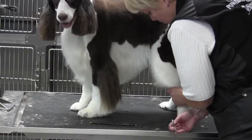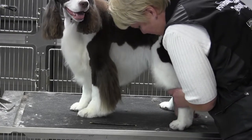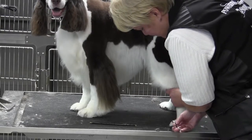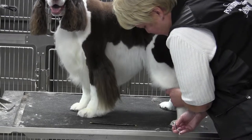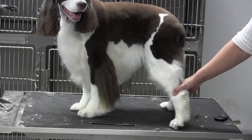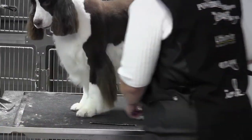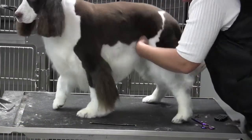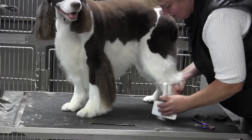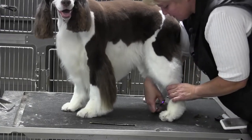Put the foot down on the table and come across the toes as tight as you can to shorten them up. You want nice compact feet. It's okay to show a little toenail on a Springer Spaniel — it's more important to show a little toenail and keep that foot smushed back than to have a long toe. Long toes are a fault. You want nice high arched toes, and the only way to get those is to shorten up the front and puff up the middle.